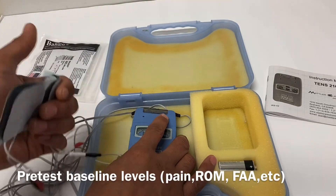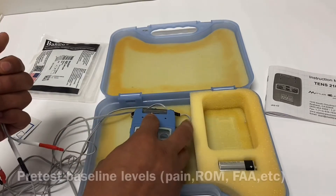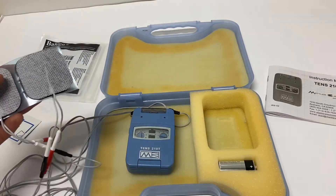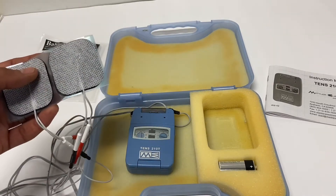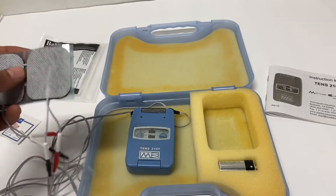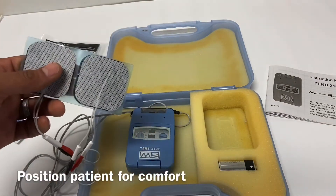If the intent is increased range of motion, then we want to get a baseline range of motion measurement. Maybe it's a functional activity assessment — the FAA. Whatever the goal is, that's what we're going to get our baseline test on, so we can post-treatment determine if it was effective or not. Next, we want to position the patient in the position they're going to be in, thinking of where the electrodes are going to go.